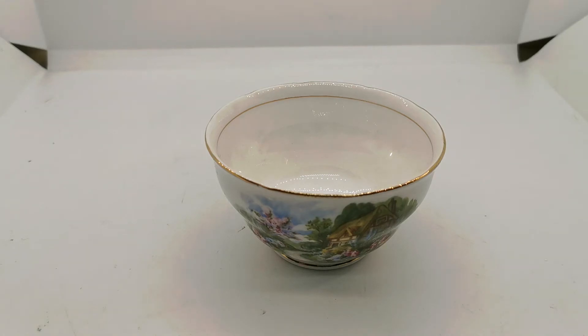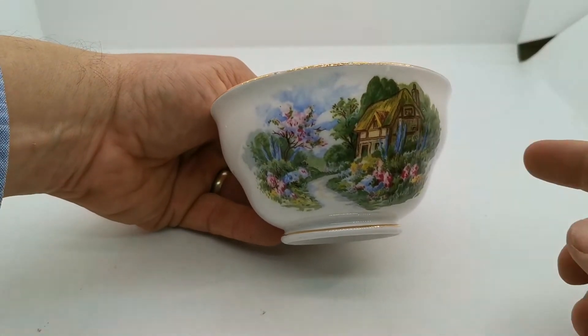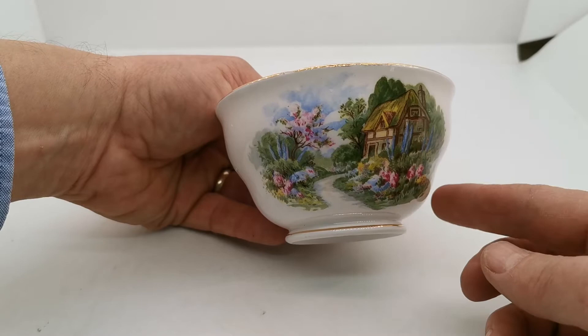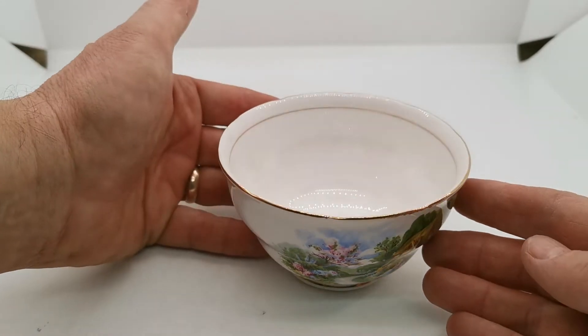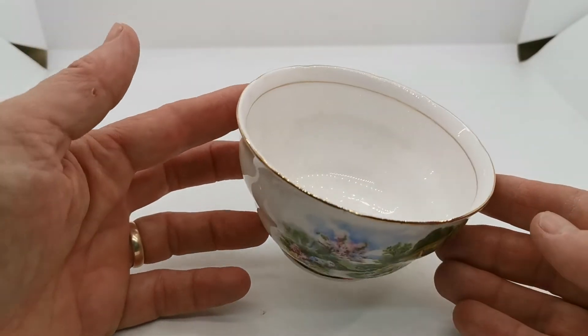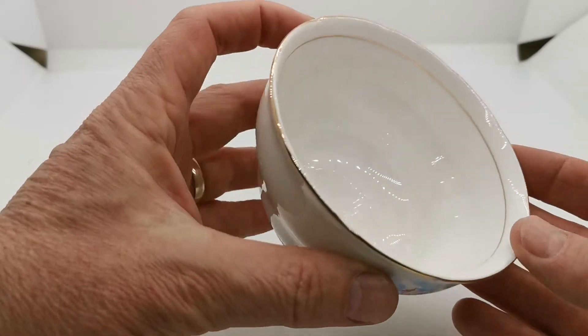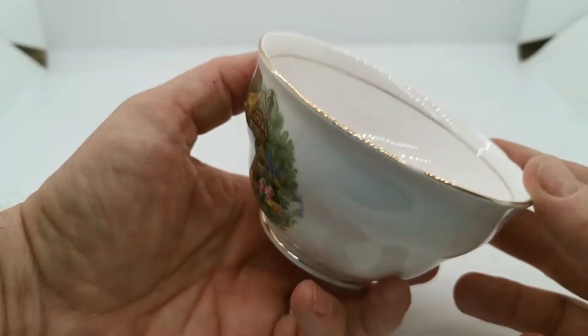Welcome back to this video channel where we're going to show you this little sugar bowl — an open double waisted. By double waisted we mean it's got two folds in the rim like this, so not a straight-sided sugar bowl at all. Open because it's not lidded. Nice white porcelain with a gilt line decoration, and also slightly scalloping — not a deep scallop but a rolling scalloped rim.